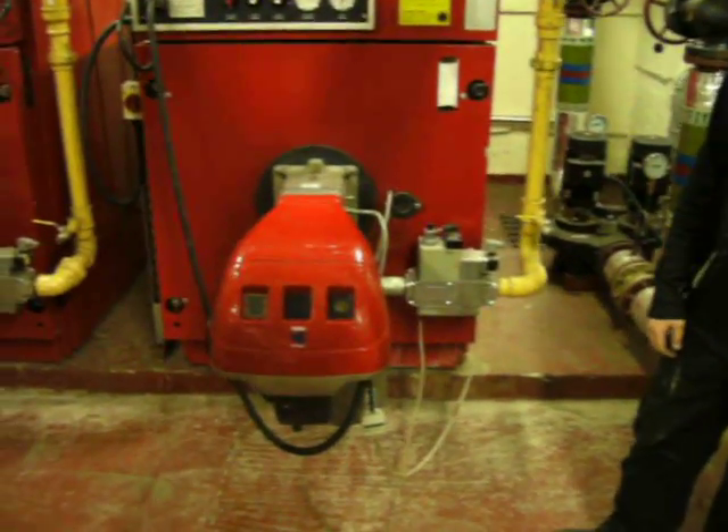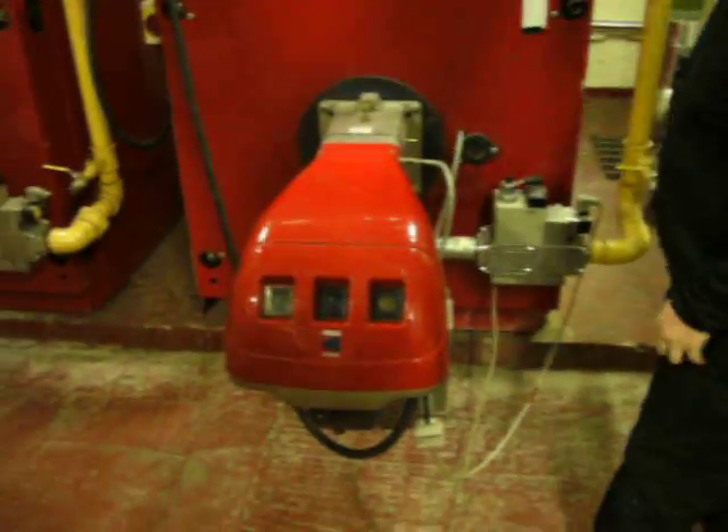This is our RS-70 Riello gas burner, fully automatic. We're going to show it firing up — all removes the cover.